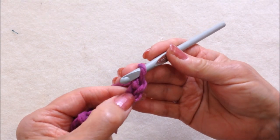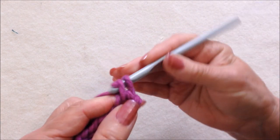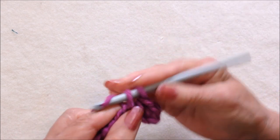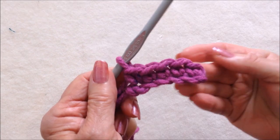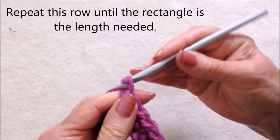Single crochet in the second stitch from the hook, and in each stitch across the chain. Then single crochet in each stitch across the row. At the end of the row, chain 1 and turn.